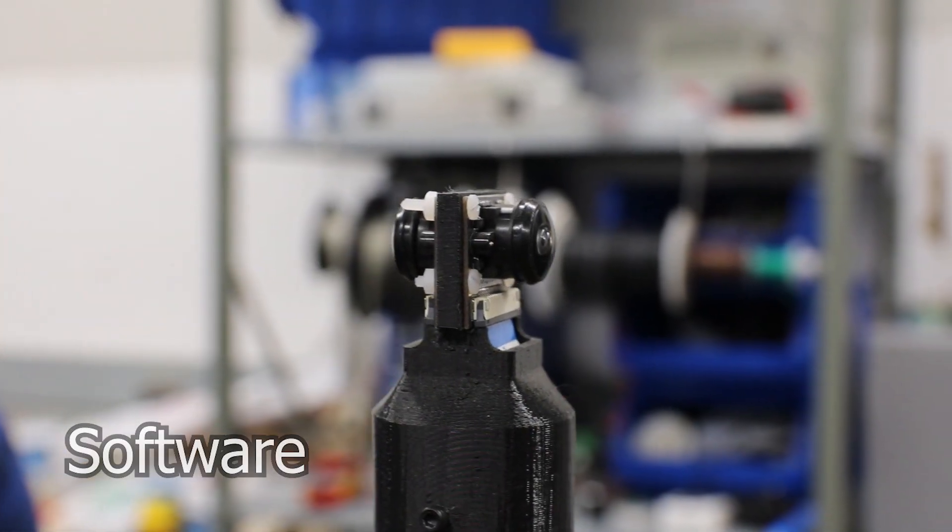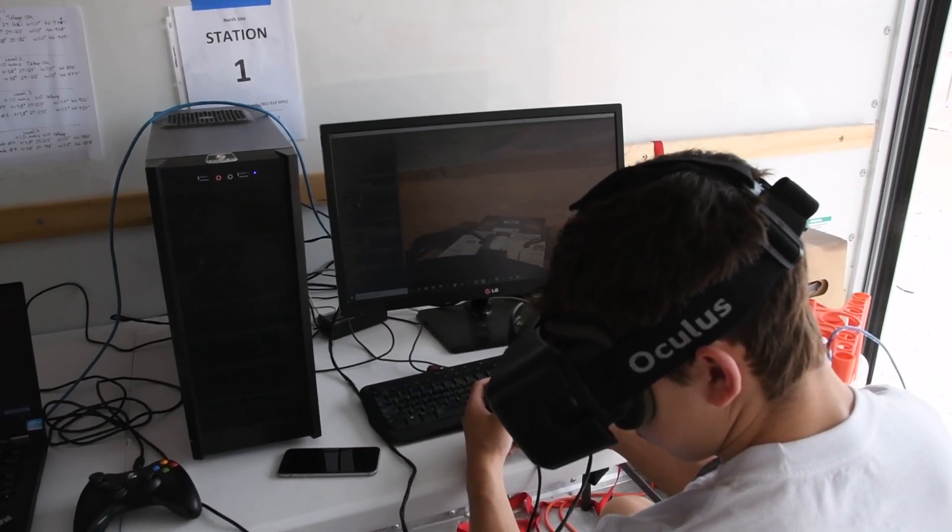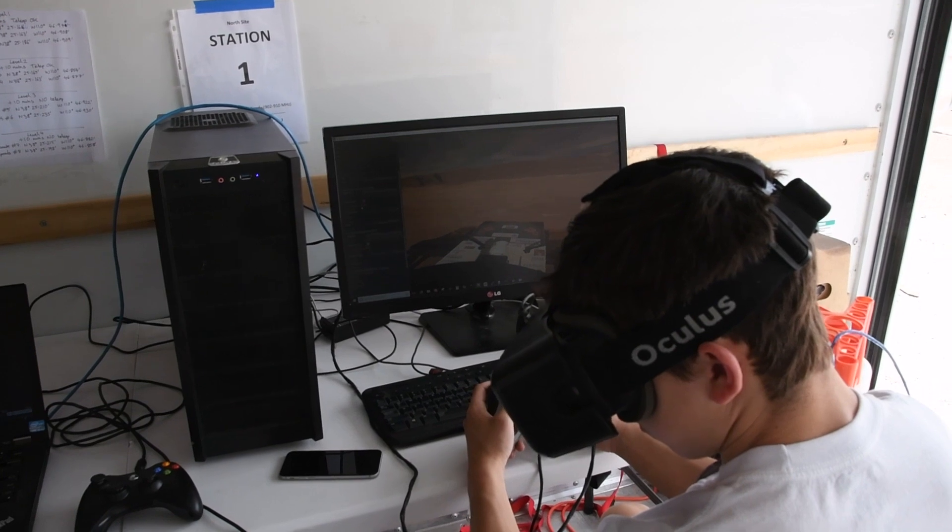By using two wide-angle cameras placed back-to-back and an Oculus Rift, we are able to see 360 degrees around our Rover.